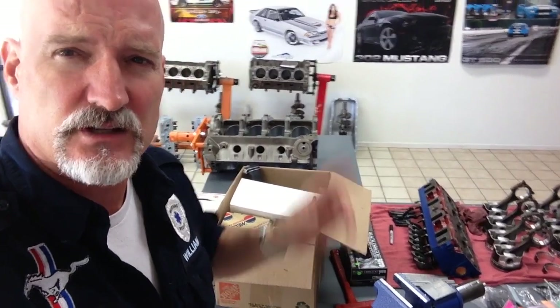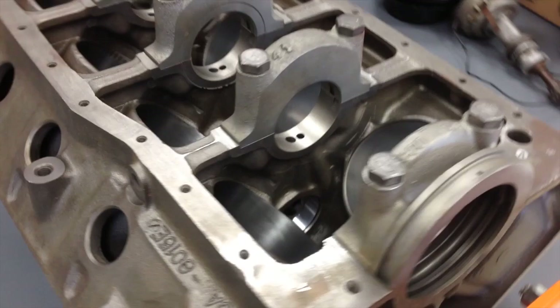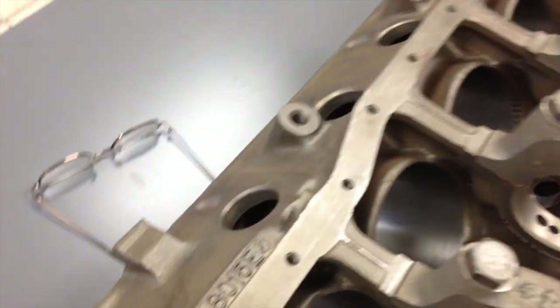This is a special video series, guys — get ready, here we go. And this is a view of the block — that's the thing we don't like. Not the block, the engine stand is too small for us.